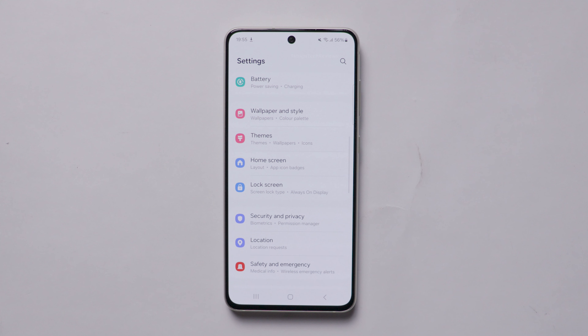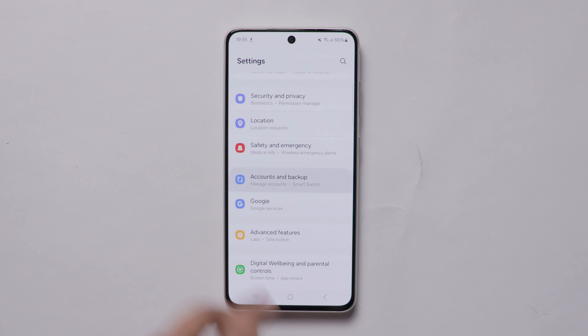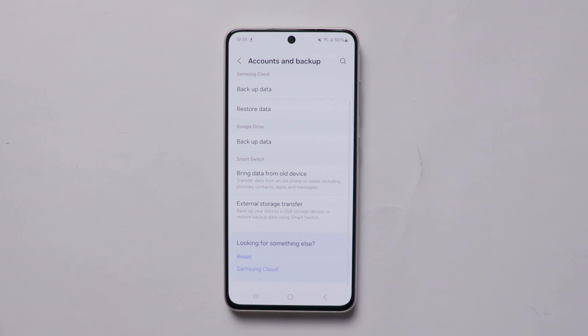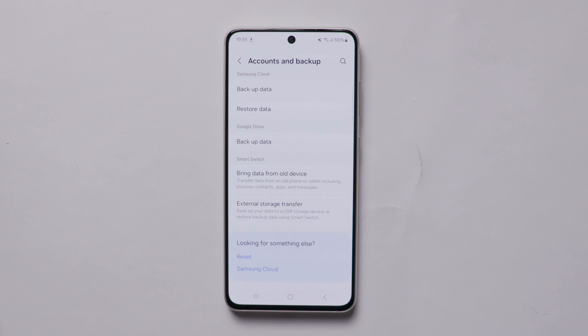After that, you can follow the process. First, you can open the settings on your mobile. When you scroll to the settings, you can see 'Accounts and Backups.' In detail, you can do a Samsung Cloud backup. But if you have any files, photos, etc., you can also do a backup in Google Drive. If you have a Samsung mobile, you can use Samsung Cloud. There is also a Google Drive option.